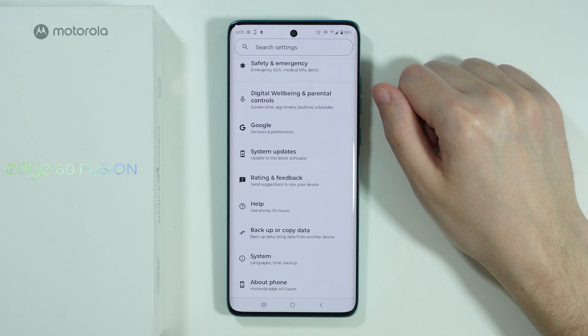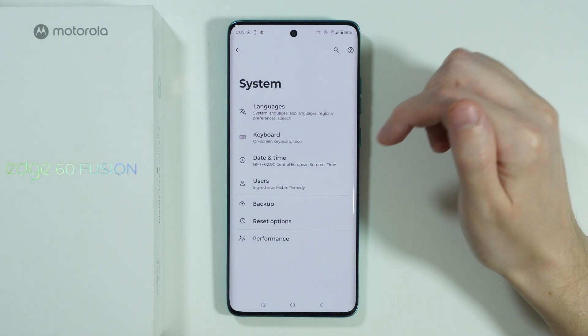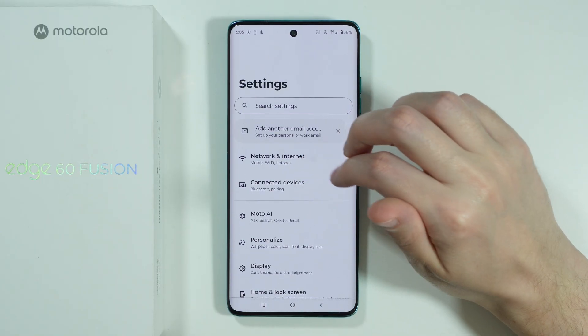If you have issues with mobile data, you can go to System options in Settings, then go to Reset Options, and select Reset Mobile Network Settings. This can also help you solve the Hotspot issue.